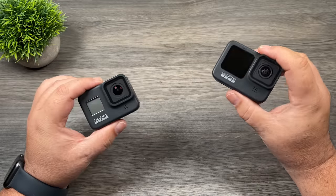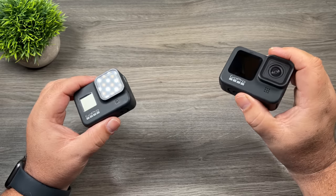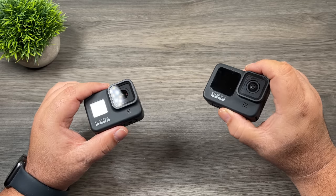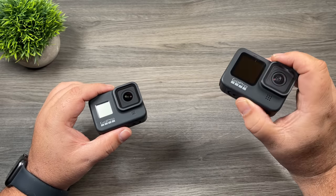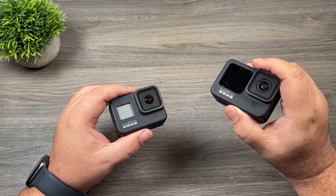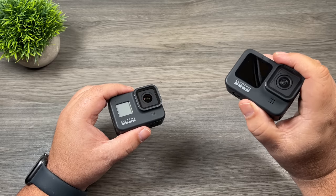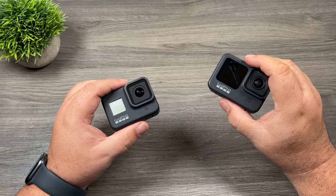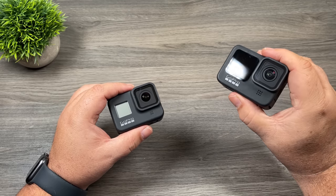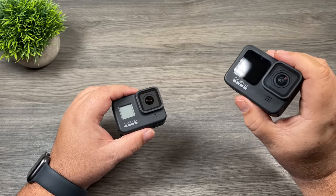There's a ton of GoPro accessories on the market. Some accessories are things you'll use on a regular basis, other ones you might not use as much. The gear I'm going to go over with you today are my top six accessories — things that I use on a regular basis and I think every new user should consider. Most of the gear I'm going to show you today is universal, meaning it can be used with any generation of GoPros. However, there is one item that is GoPro specific and I'll make sure I mention that as we go along.